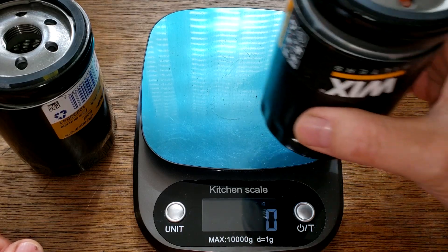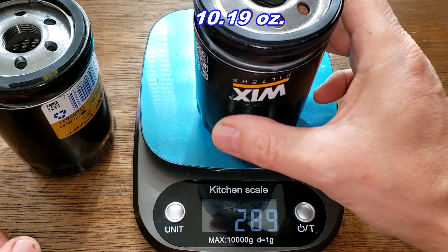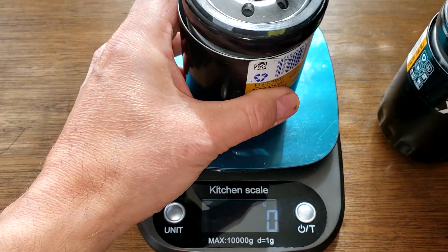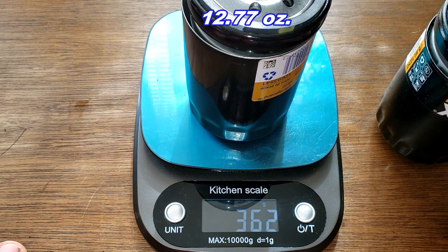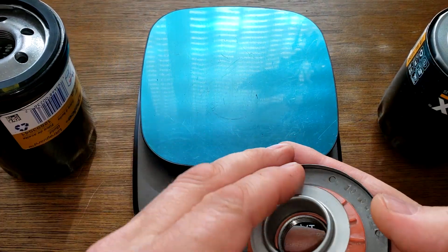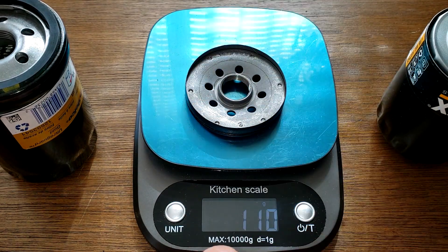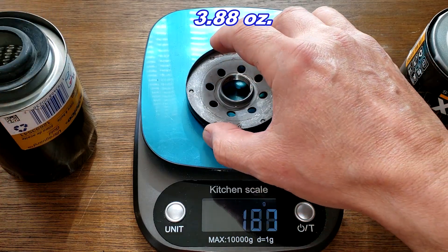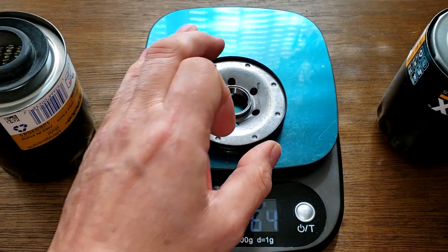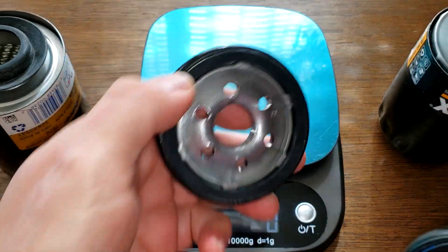Here they are cut open. Starting with the weights: the Wix weighs 289 grams and the AC Delco weighs 362 grams. Checking the base plates: the Wix base plate weighs 110 grams and the AC Delco base plate weighs 159 grams — a little bit more.